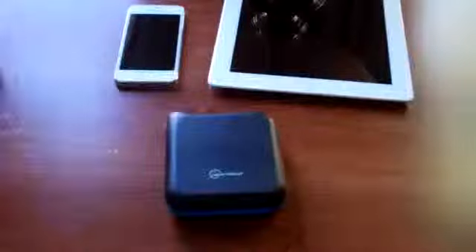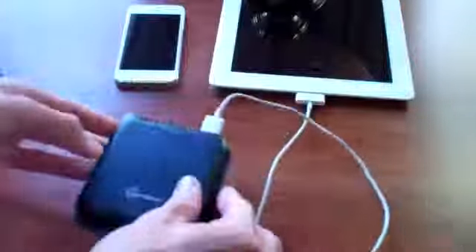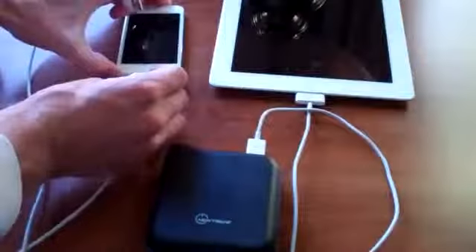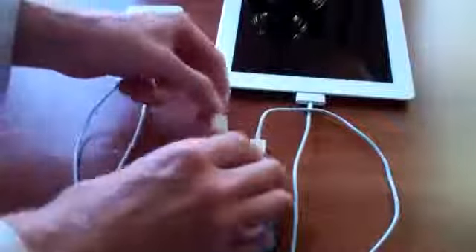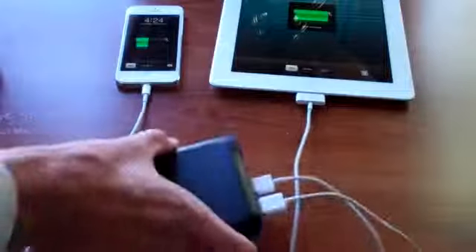We'll go ahead and demonstrate this product by charging both devices at the same time — the iPad on the right and the iPhone on the left. I have both cables that the devices came with, just the regular white Apple USB cables. The 30-pin is going to be for the iPad 3, so we'll plug that in at the bottom. We're going to use output number two for the iPad, which gives us 2.1 amps. That's plugged in — not charging yet because I haven't pushed the button. We'll plug in the lightning connector on the iPhone 5 into output one. Now they're both connected. Press and hold the button for about two seconds and there they go — both charging.